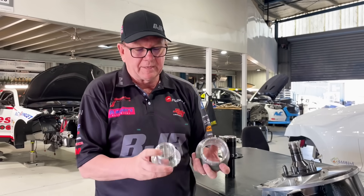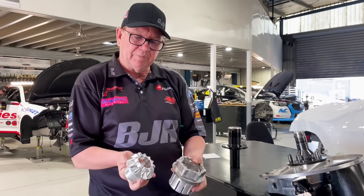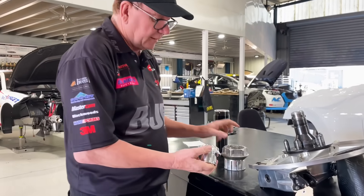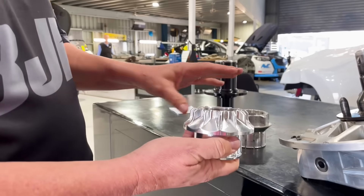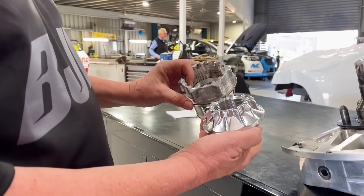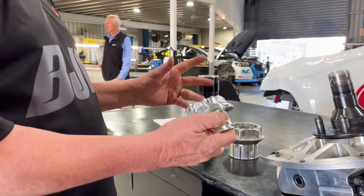There's a fair bit going on in difference with the nuts. If we look at the top, we see the difference in the tangs that the socket goes on to wind them on — this one is much smaller than this one, so the amount of torque needed to do the nut up is slightly different.